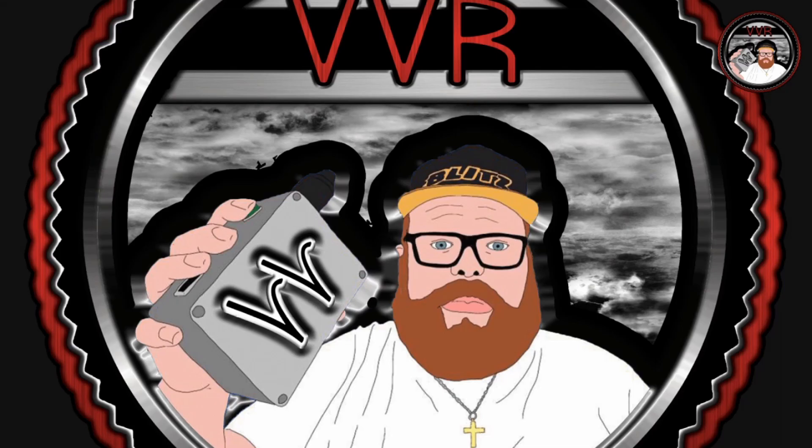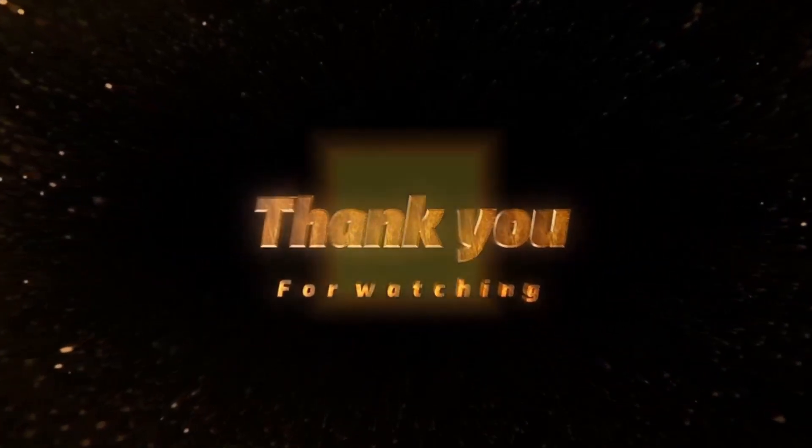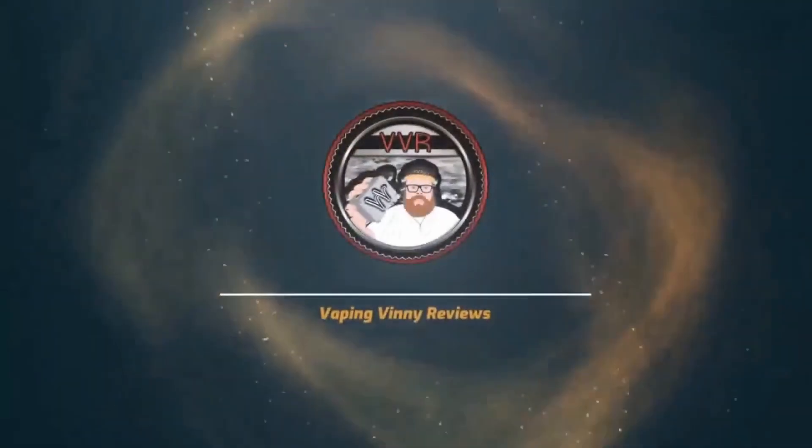Thanks very much for watching — please like and subscribe if you haven't already. I will be back with more reviews, and don't forget the LXV every Friday night at 8 o'clock on the Vaping Vini channel. Thank you very much, people. Take care, bye bye for now.